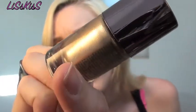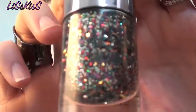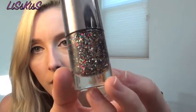Ulta's nail polishes right now are two dollars, so I picked up a couple. I got "High Roller," which is a really pretty bronzy gold color, and this glitter nail polish called "Piñata" — it's a multi-colored glitter that might be a dupe for Deborah Lippmann's Birthday Party nail polish because it has pretty much the same kind of glitter in all different sizes. It's only two dollars right now, normally six dollars, so if you want any Ulta nail polishes I'd do it now.